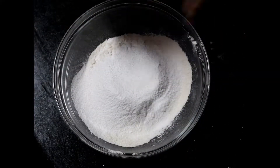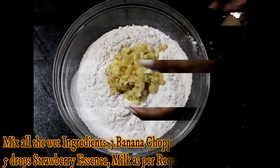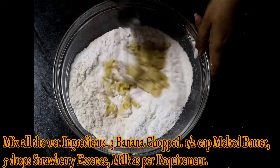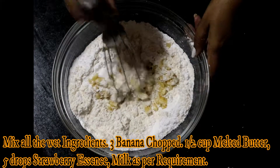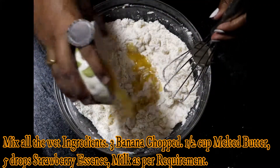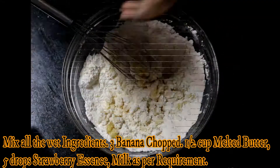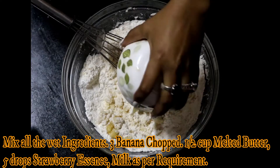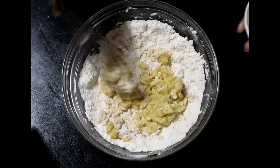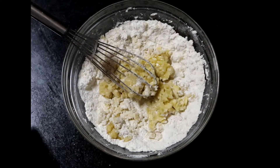For the wet ingredients, I am adding three ripe bananas chopped into small pieces. I am also adding half a cup of melted butter — I am using the same cup so you can get an idea of the quantity. I am also adding five to seven drops of strawberry essence. If you don't have strawberry essence, you can add vanilla or whichever essence is available in your kitchen.